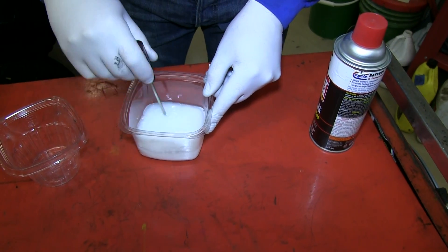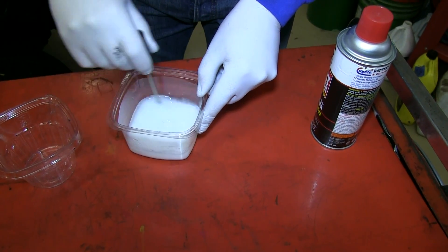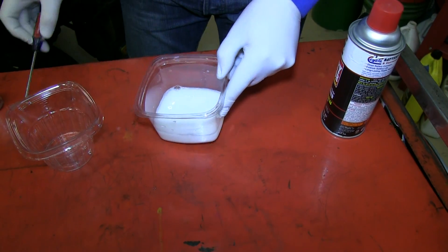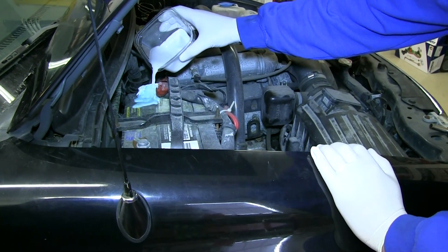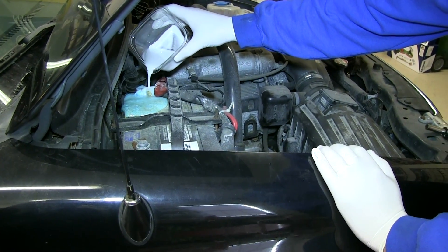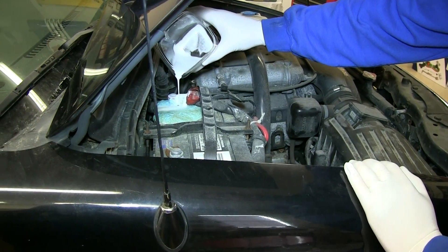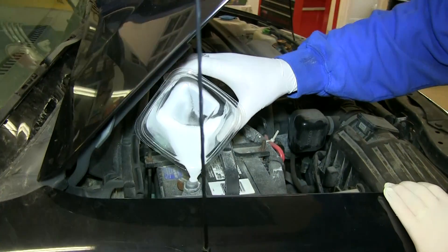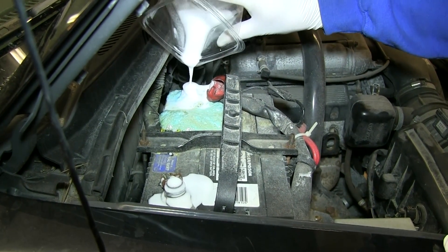We're going to pour it over the terminal. You can see how it's fizzing — it's doing its job. Let that sit for a little bit.